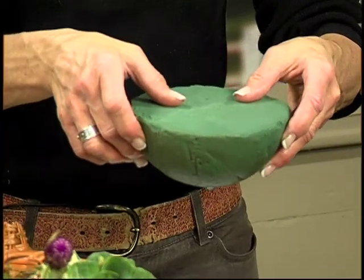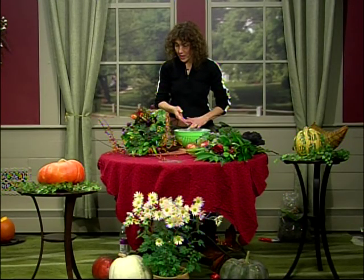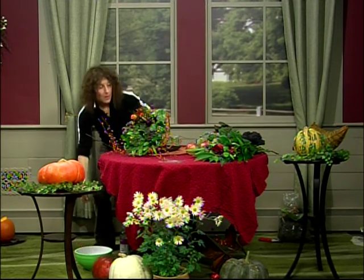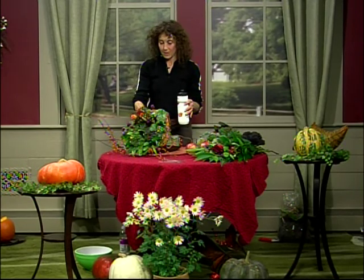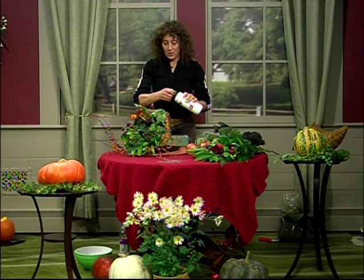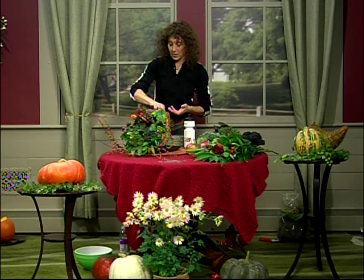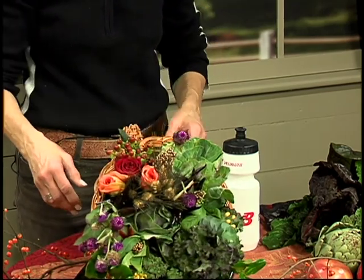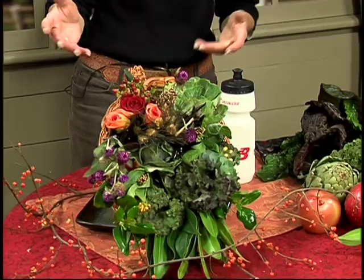I put this together last night and the plants are still pretty fresh. If you want to sustain it for a few days — which I'd recommend because it's so pretty — just take a water bottle and fill it up, then very gently pour a little water through one of the cracks in the cornucopia to keep it moist. It should last for a while. You're also going to want to make sure you have it on a tray or plate because some of the water will drip out and you don't want to ruin your tablecloth.